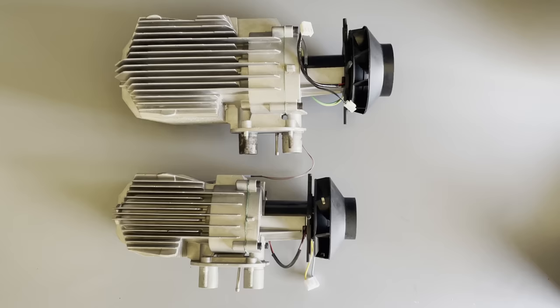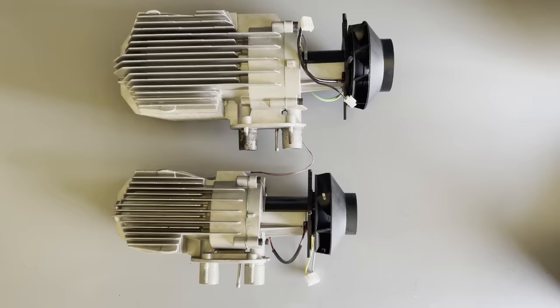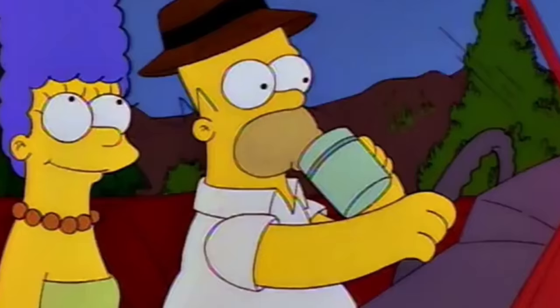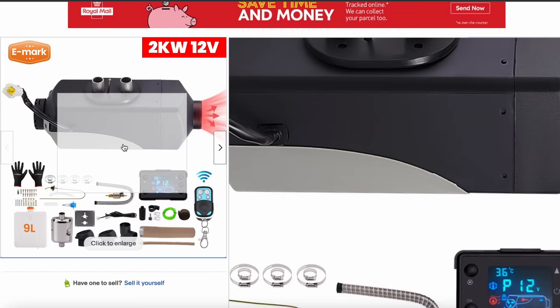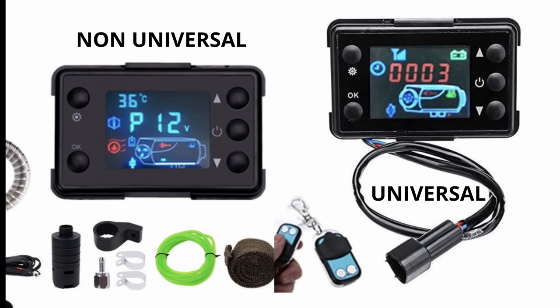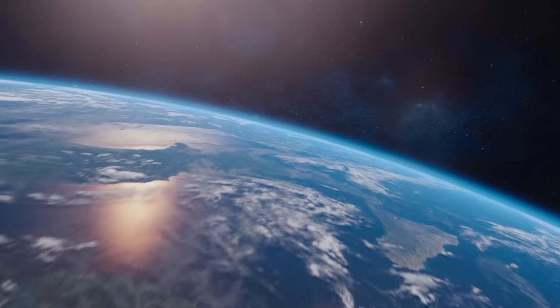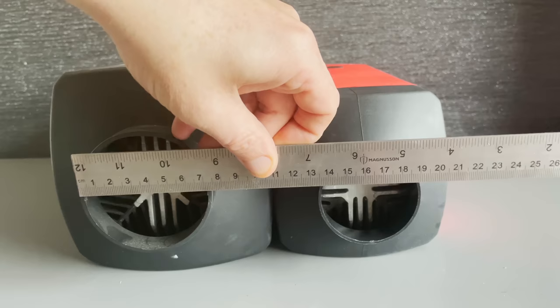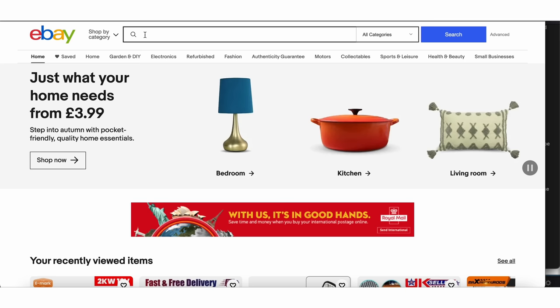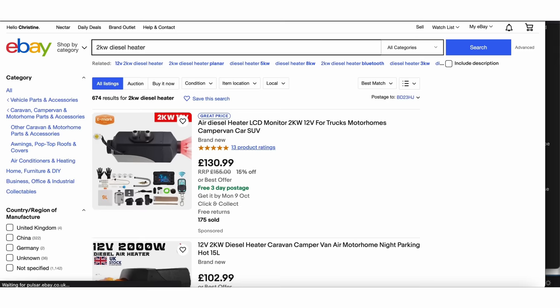Everything on the inside is still basic though. Like the HCalorie 5kW unit it doesn't have a brushless motor, doesn't have a double balanced fan, and the motherboard has no waterproofing so it isn't the best option for an exterior or underslung install. It is hard to find a basic 2kW unit with a universal motherboard, and that is for one simple reason — the universal motherboard doesn't really fit in it very well as the 2kW motherboards are quite a bit narrower to fit in the smaller sized cases.